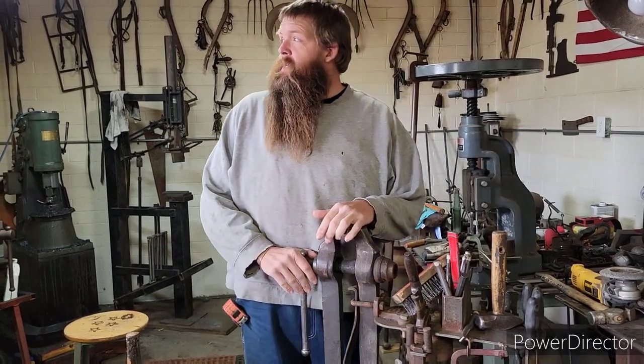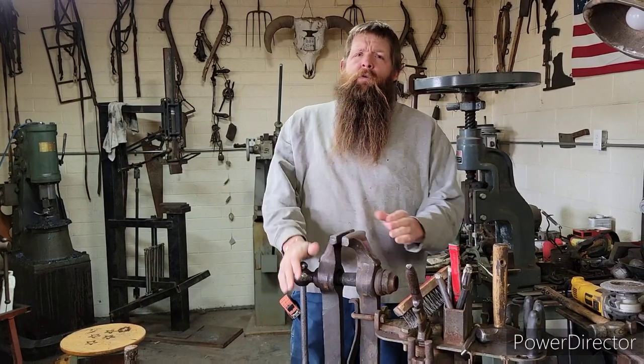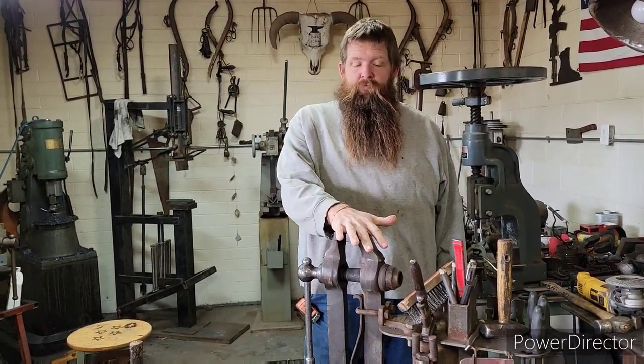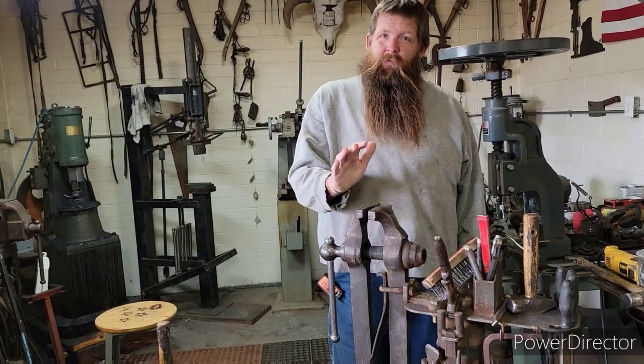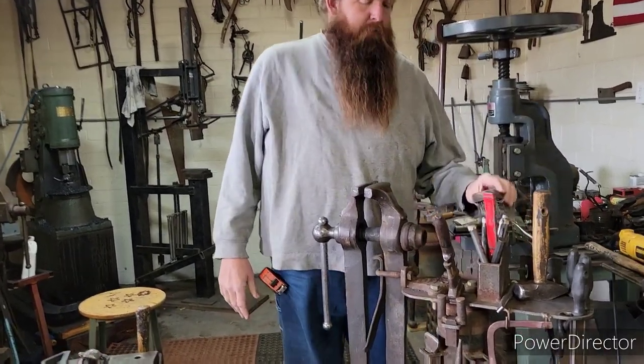All right guys, it's nasty, it's windy, it's cold. We thought we'd shoot another short video on some tools today. We're going to talk a little bit about the post vise — post vise, leg vise, blacksmith vise — and why we use it. If you can find one, why you want one. This is an old Cleveland vise.